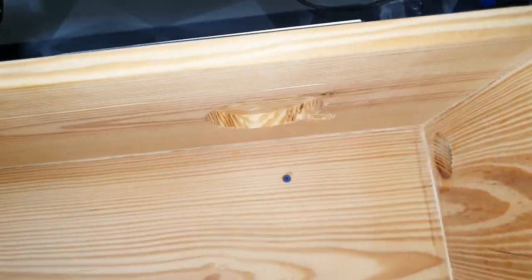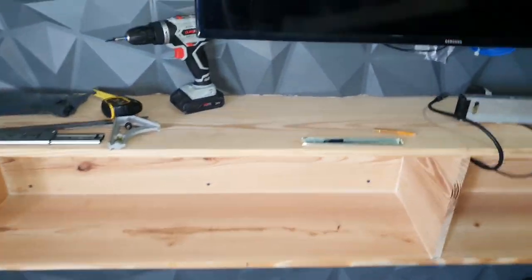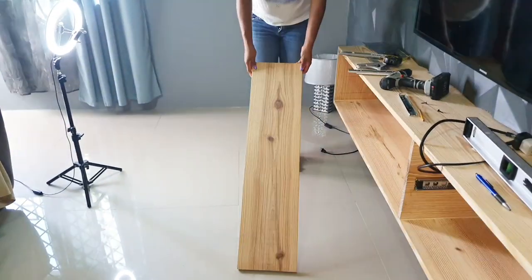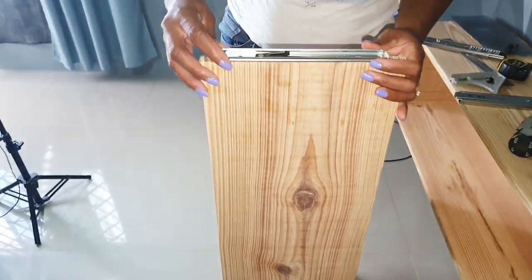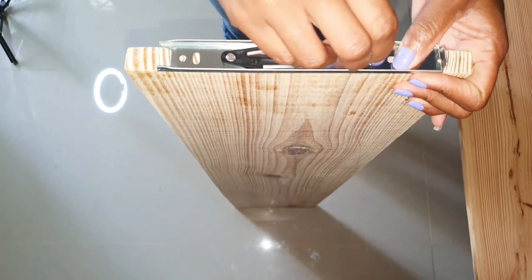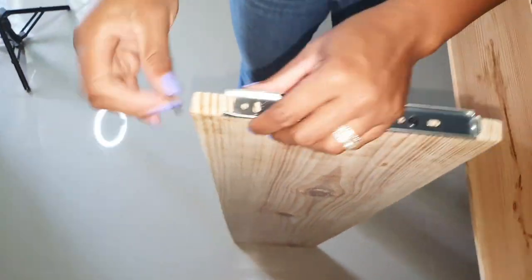Now that the panels have been installed on the wall around the floating shelf, I'm proceeding with the assembly of the unit. I'll be using two pullout shelves on the entertainment unit. This is one of them, measuring 41 by 9.5 inches. These are some 8-inch drawer slides. I'm using them to attach the shelves to the unit.